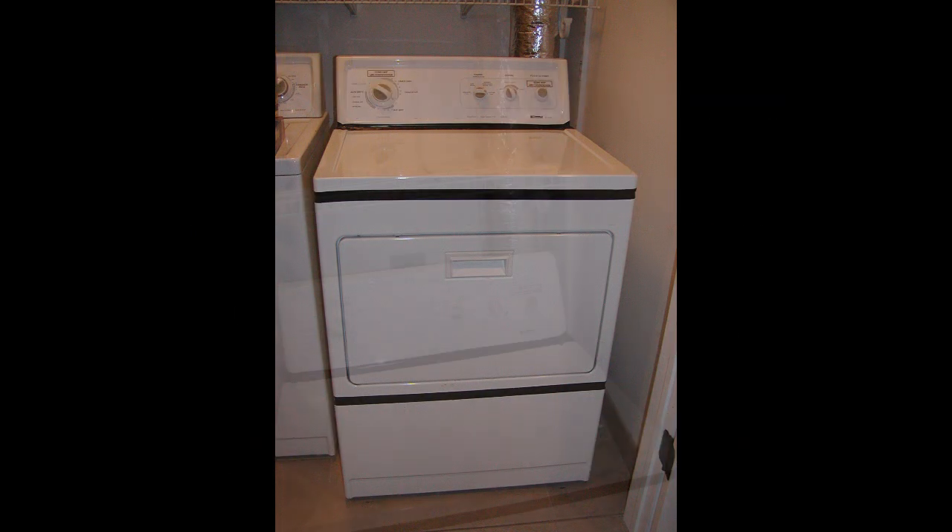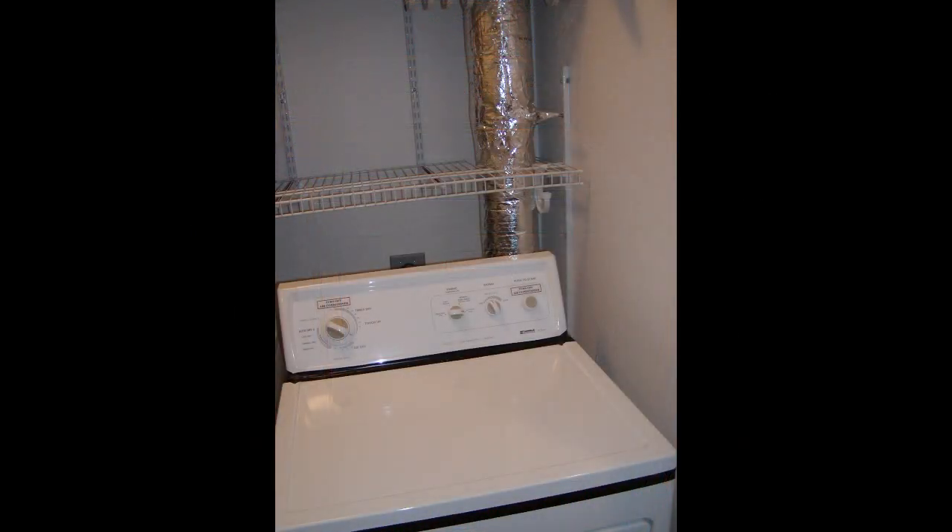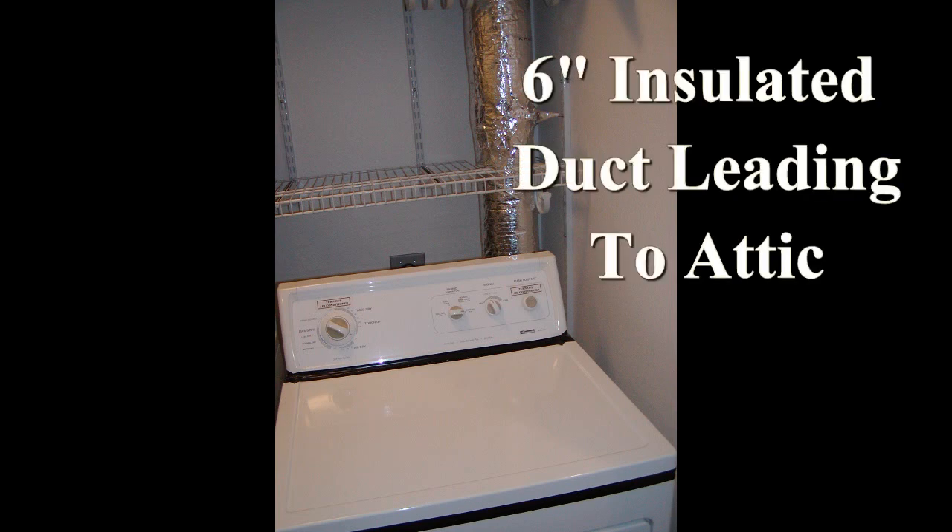So I want to take and suck the air for the clothes dryer from an external source. In my case, I take it out of the attic.